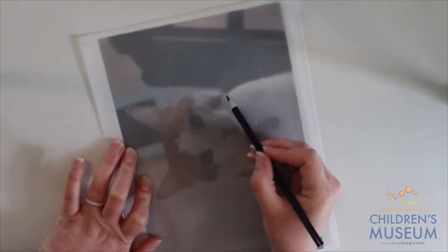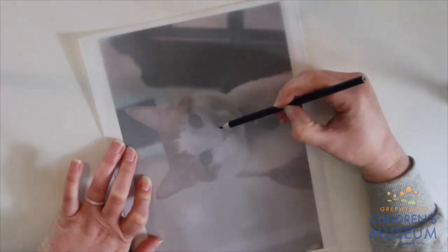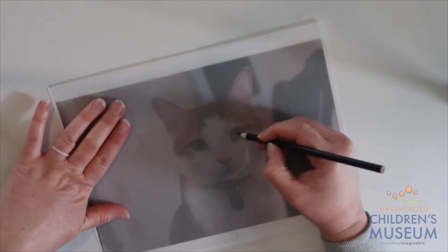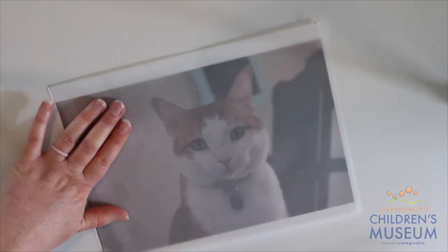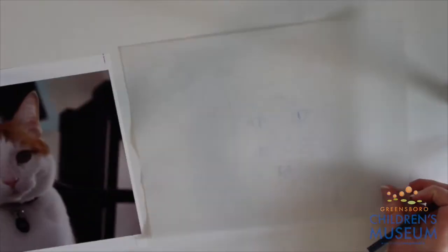So I've taken a real picture of Oliver, and I've put some tracing paper over his picture, and I'm tracing the outline of him with a pencil. If you don't have tracing paper, you can always put the real picture on the window and then put a piece of notebook paper or printing paper over it so you can see through it. Or you don't have to trace it at all — you can just freehand.